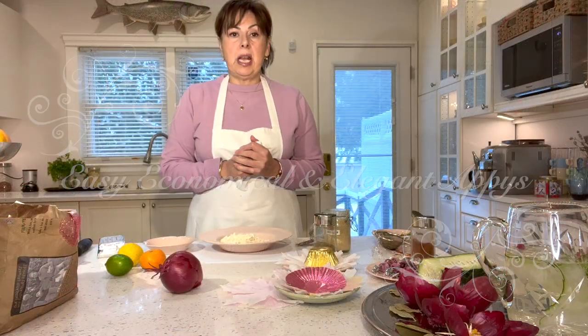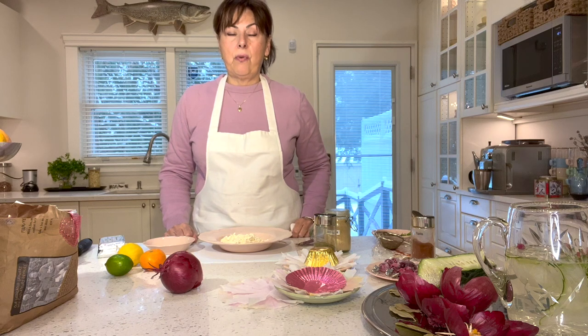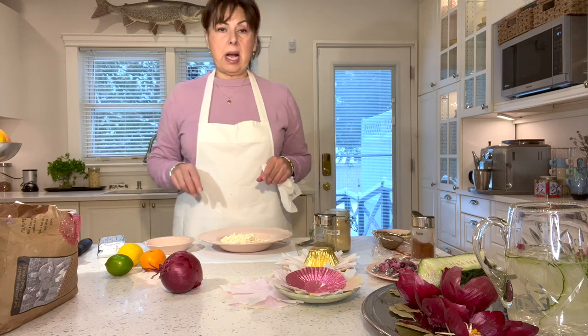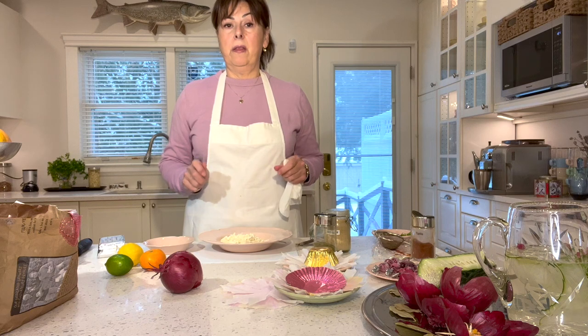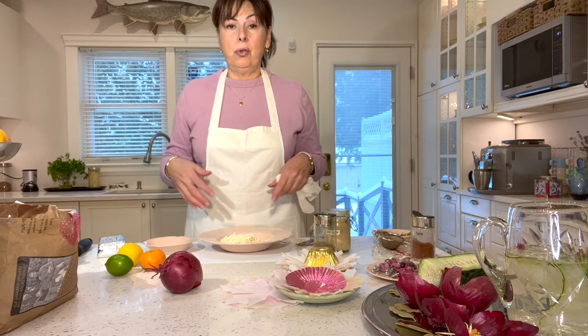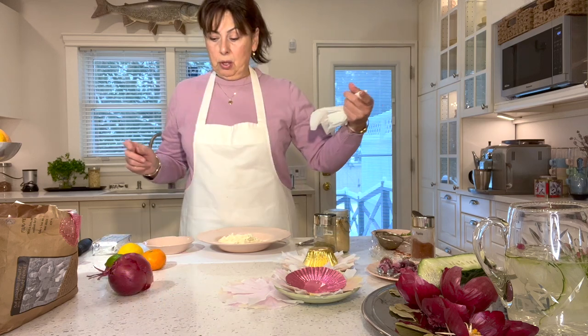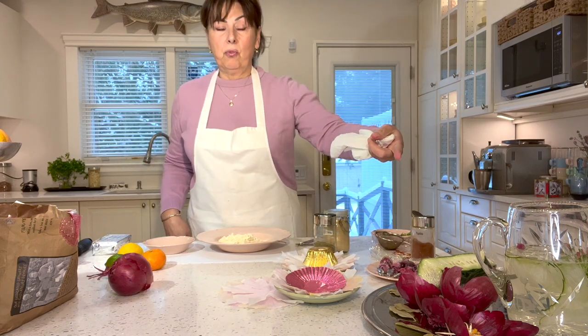My name is Suzy and today I thought I would share with you these quick appetizer ideas and some other little ideas that you can use for a holiday table, whether it's happy hour or you're doing a lunch. I'm actually doing a lunch for a neighbor's friends and I'm putting together a couple of appetizers. These are super easy, very economical, really tasty, and we're going to use different foods to adorn our plates and make them really elegant and special.